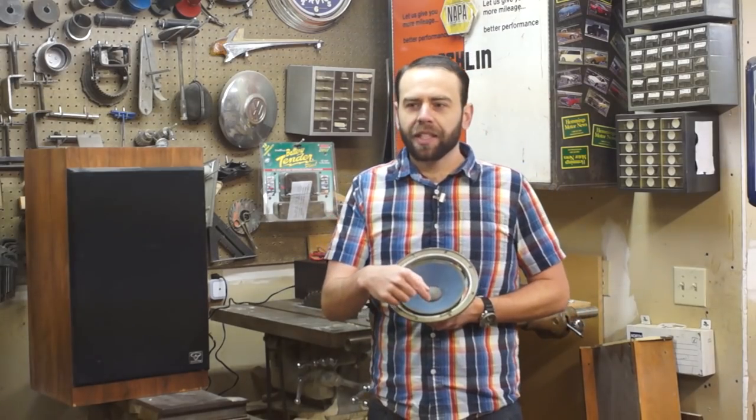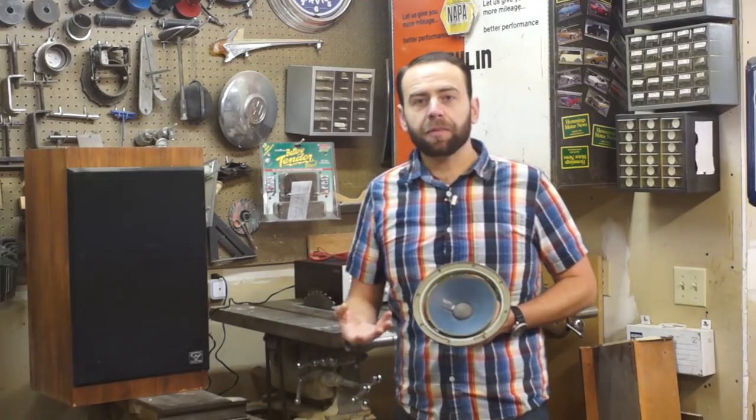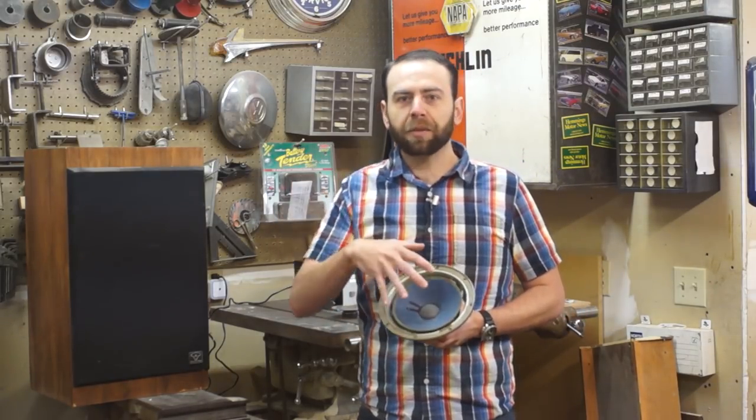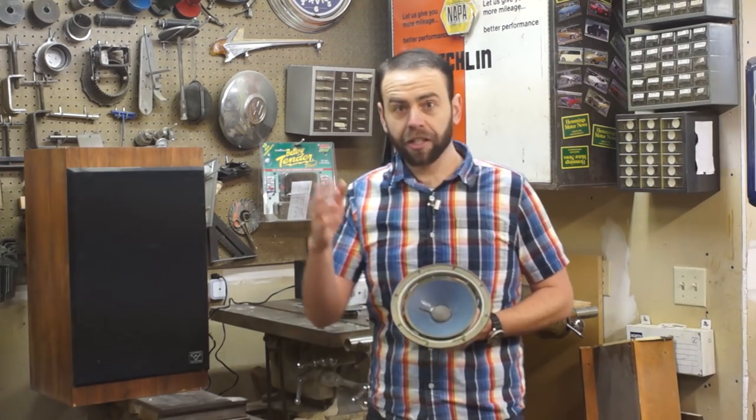When this happens, you buy a replacement kit, remove all the old foam, put the replacement on, glue it in place, and you're good to go. So that's what we'll be doing today.